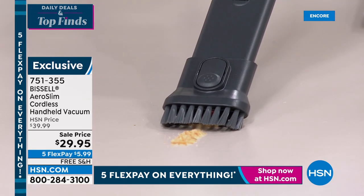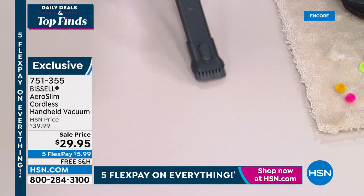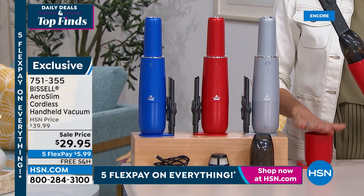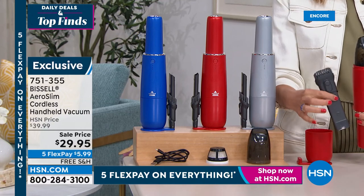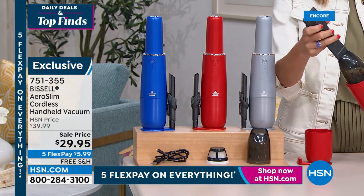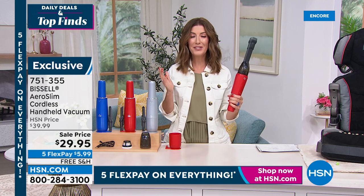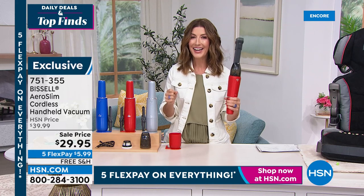It handles cereal, sawdust, kitty litter — it does it all. Available in three great colors: blue, red, and silver. You get the charging station so you plug it in and it charges while you're not using it. You also get a great extension wand — use the brush or the direct nozzle tip. It's got a great little crevice tool. Power in the palm of your hand for $29.95. Perfect with summer road trips on the horizon — great for snacks that fall between the seat cushions.